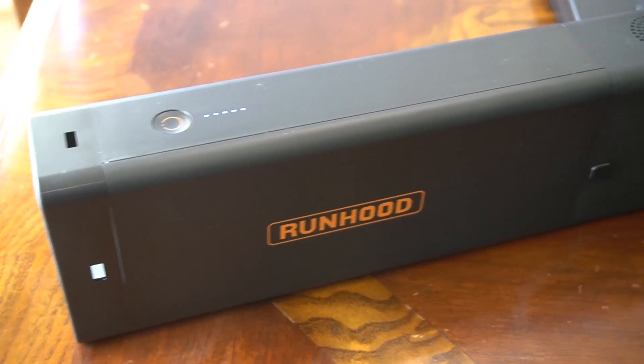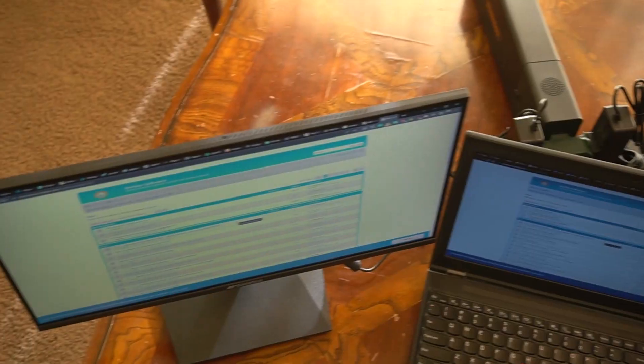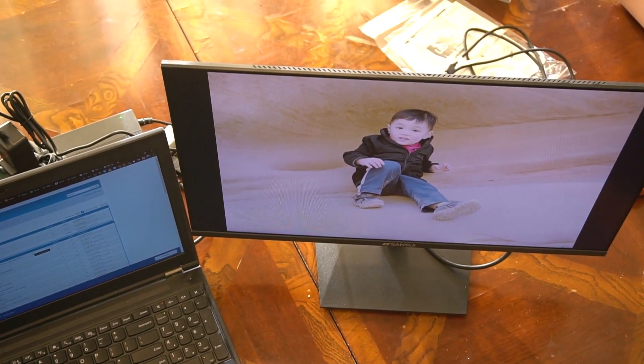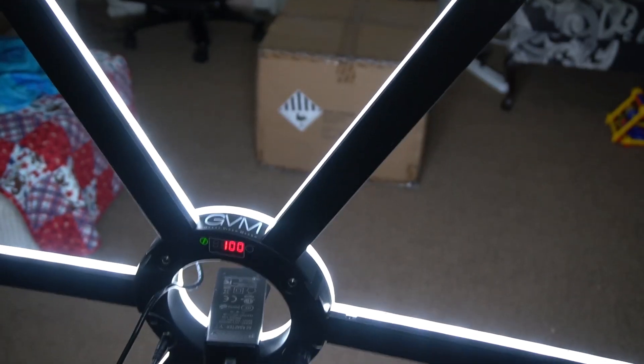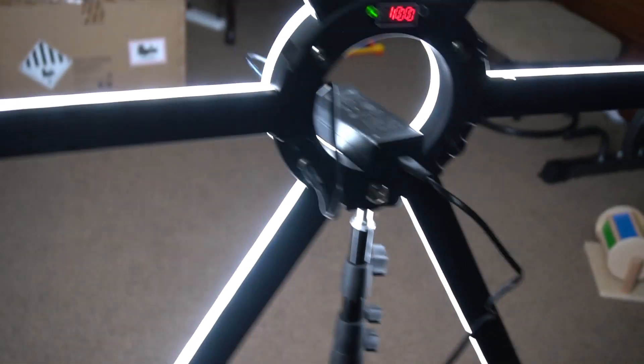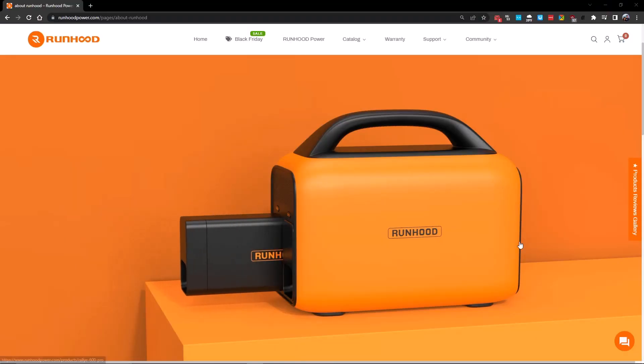This is a really cool concept. Here you can see me plugging multiple devices into the AC port — I've got two monitors and a computer plugged in just with this Energy Bar. Here's another example: turning on some lights. If you need portable lighting somewhere, it's nice and easy.